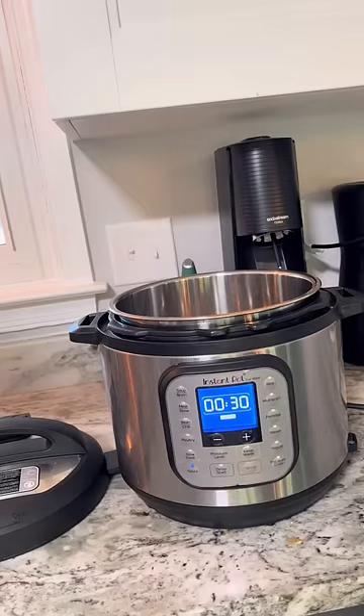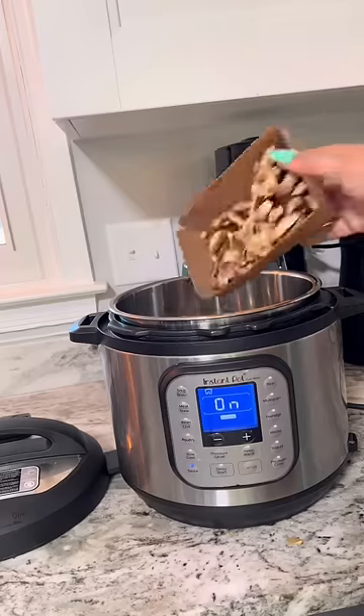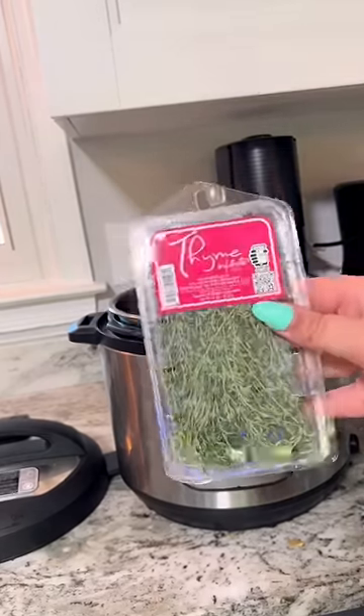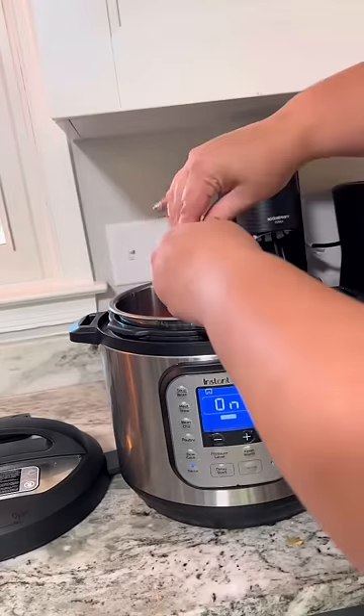Grab your Instant Pot and then add some olive oil. Add some mushrooms and then some carrots — you're supposed to do onions too, but I'm not even doing that tonight. Then put in some fresh thyme.